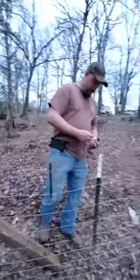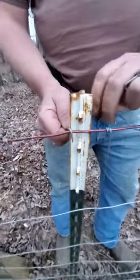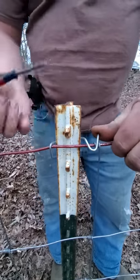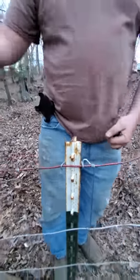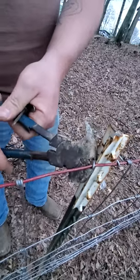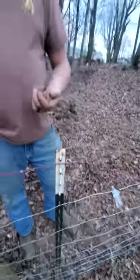Now I'm going to show you how to put the clips on — it's pretty simple. You hook this side over, come around the post. I just use a little pocket screwdriver, stick it in, and roll it over. Then I take my fencing pliers and just pull that side close so it doesn't want to pop off. And that's it.